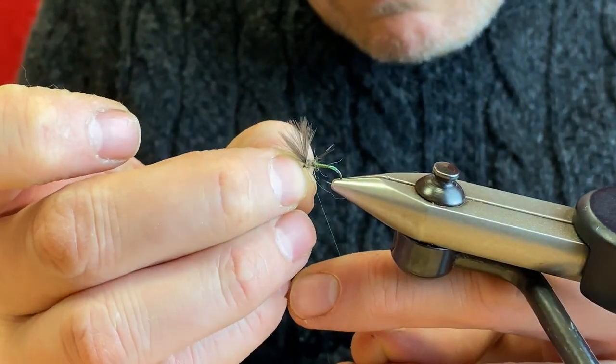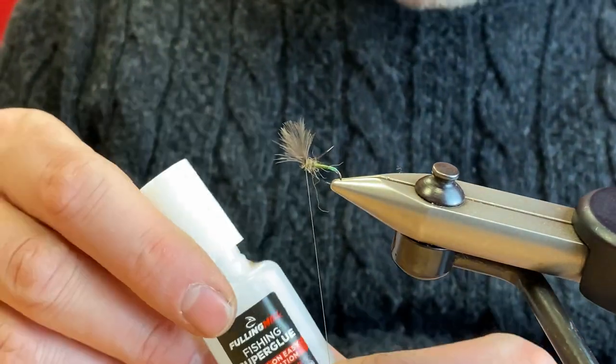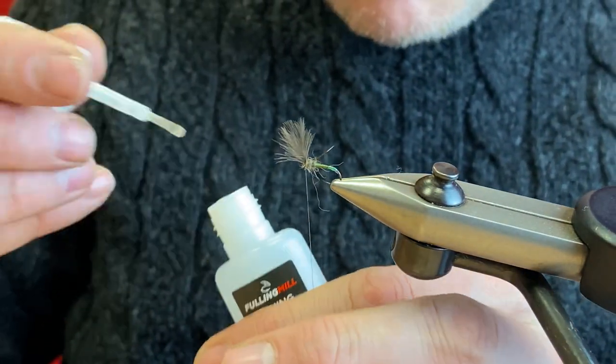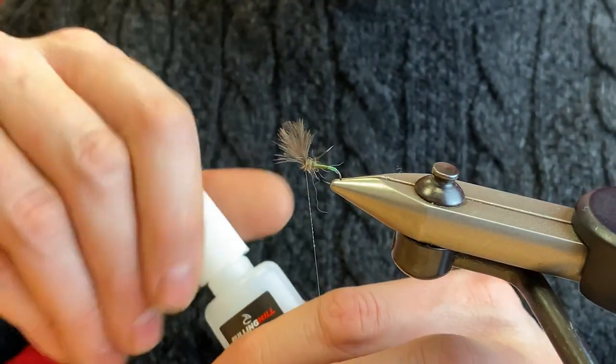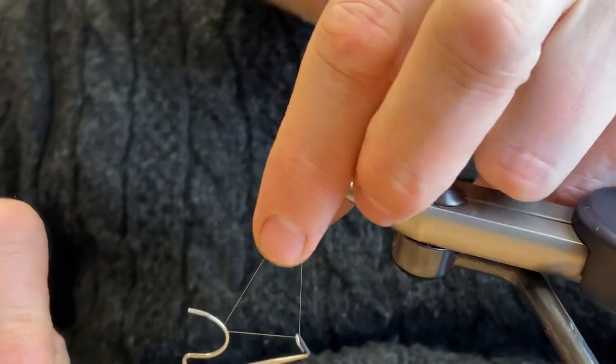When you're happy with that, just once again apply a bit of the Fulling Mill super glue to your thread, just a touch, and then just whip finish.